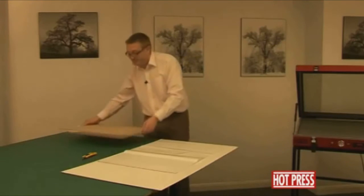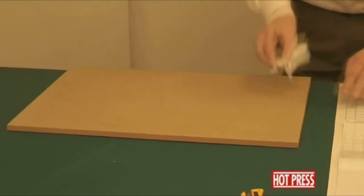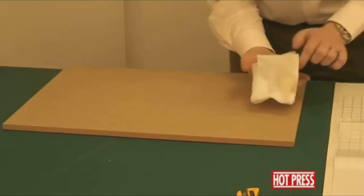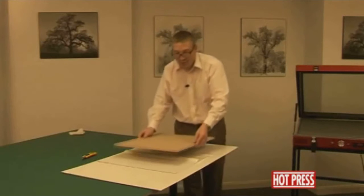We can then take our board and the tack cloth, and give it a good wipe down on the edges as well, all the way across the surface. You'll notice that there's quite a lot of dust residue that comes off. So that's our face surface — we can turn that back over.